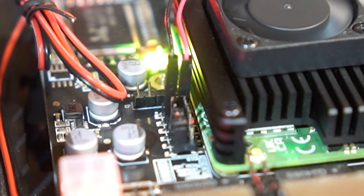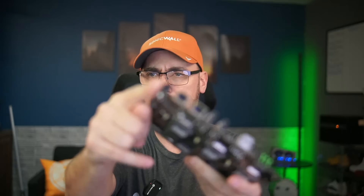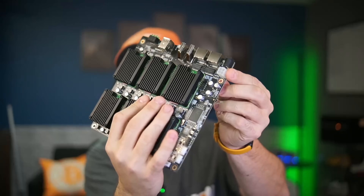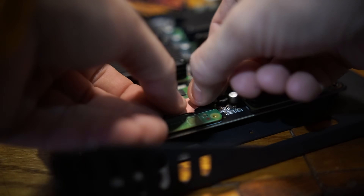Each of these compute module slots has a five-volt output that's meant for fans. Power-wise, you have two options: a 19-volt or 24-volt barrel connector, or you can go with a 12-volt ATX power port like on a standard desktop power supply. But there's no onboard power management, so a remote restart requires the push of a button.